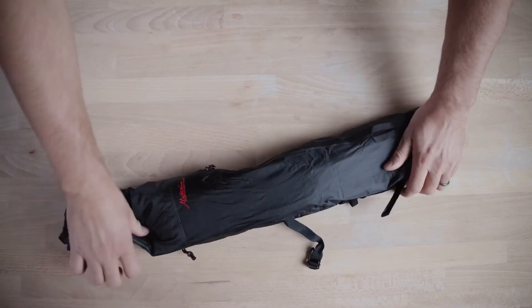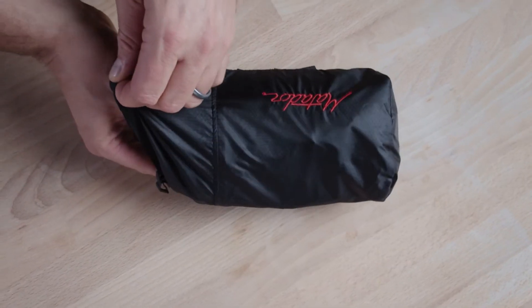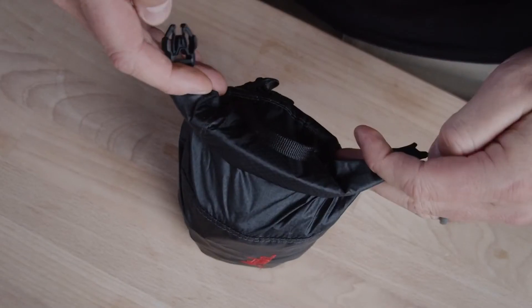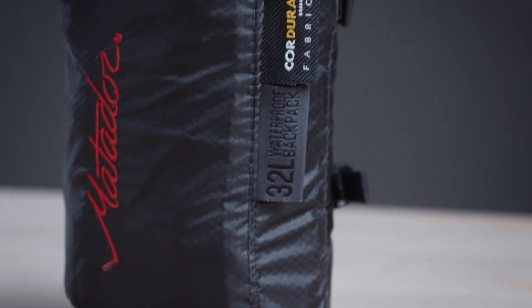To store, simply fold the pack in thirds and roll, sliding it into the oversized stuff sack. Roll the top of the stuff sack down and buckle the two ends together. Compression straps further minimize the size of the storage bag.